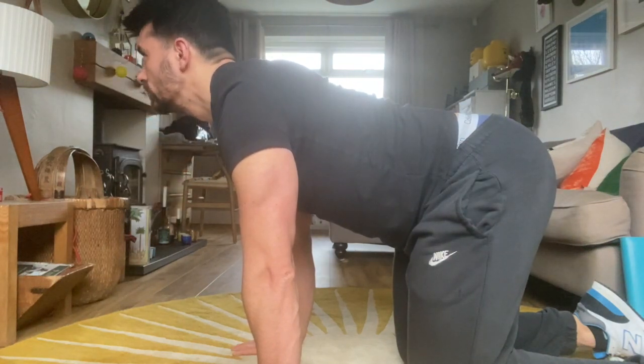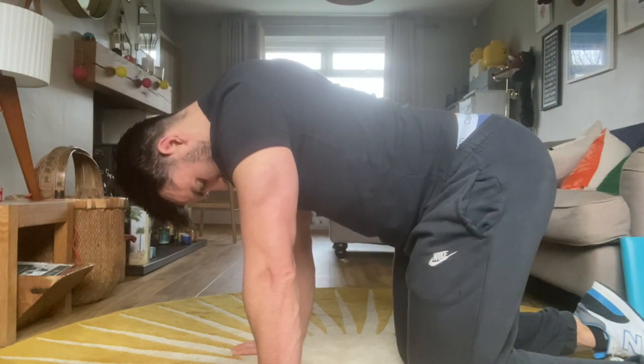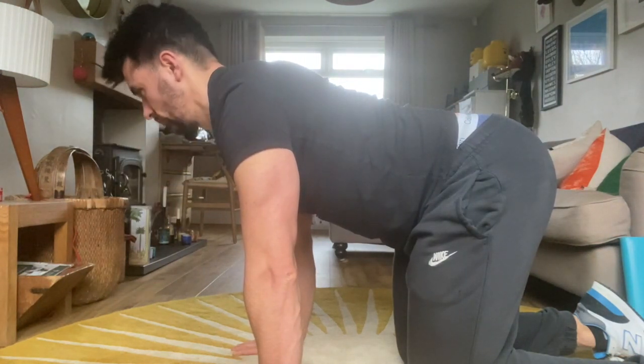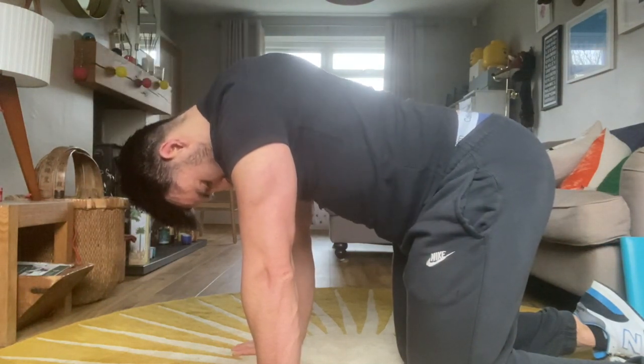Hold the chin tuck position and tilt the head forward until you feel a light stretch. Hold the end position for a second, then bring your head up all the way back. Hold the end position for a second and then return back to the start position.